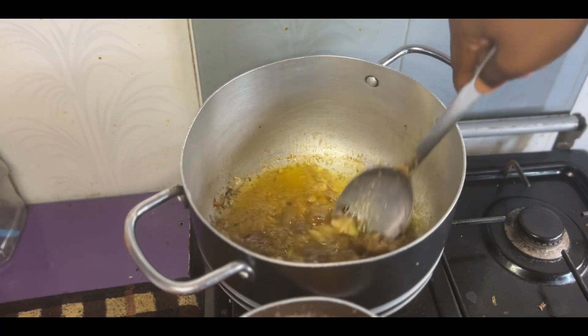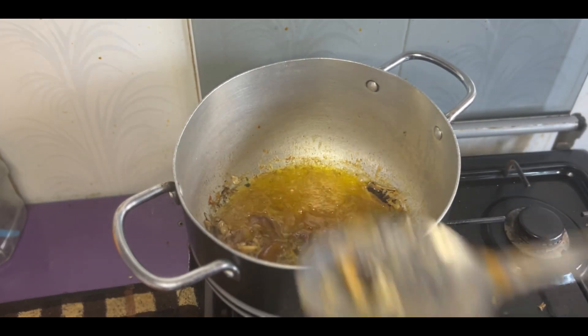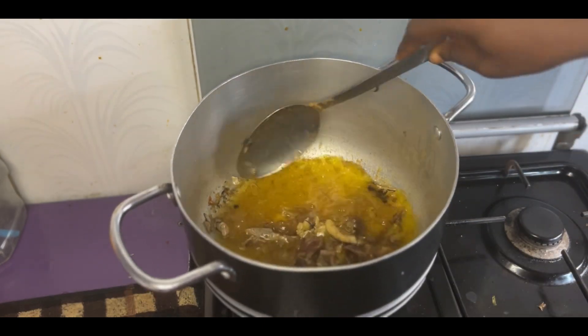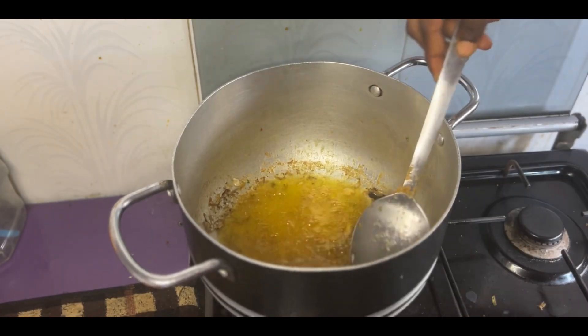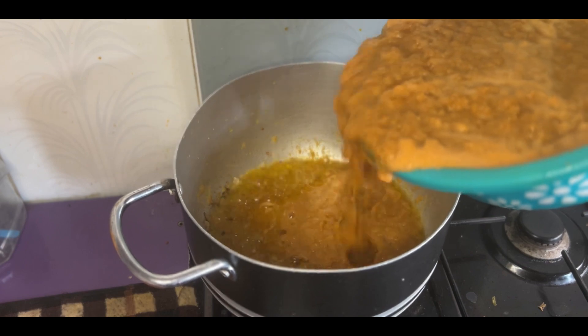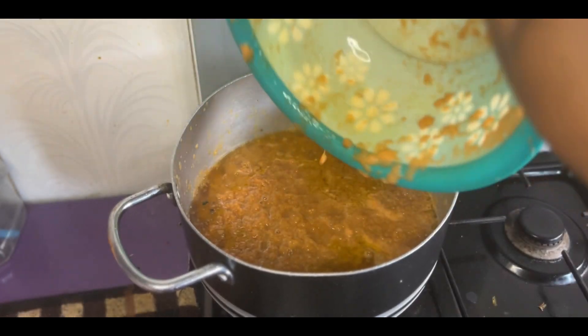I fried the meat and the fish I showed you earlier — I just fried everything together. This is to make it taste better and to make it last longer in the stew. I always like to fry my protein before making my stew. After frying it, I turned the carrot mixture into the oil.